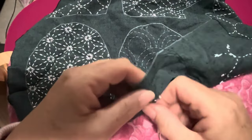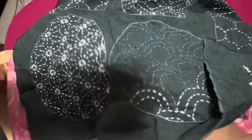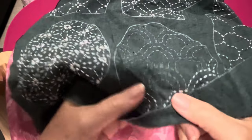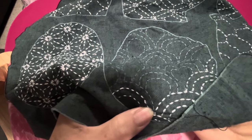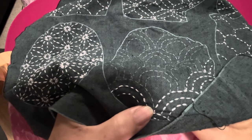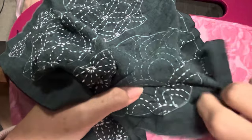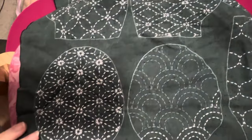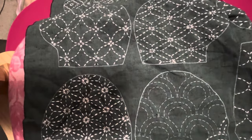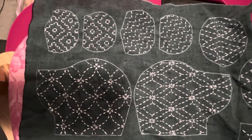Good morning everybody, it's been a little while since I've been on here sewing, so I thought I'd share some of my early morning stitching with you today. At the moment I'm stitching sashiko, which is essentially a Japanese-style running stitch. This was a gift from my sister — she came to visit and brought me this little kit from QH Textiles.